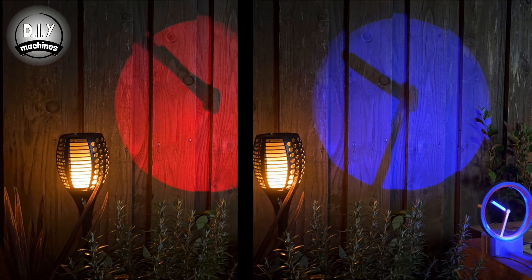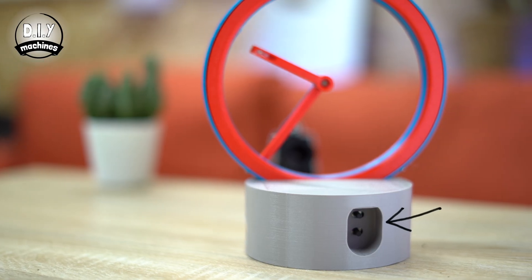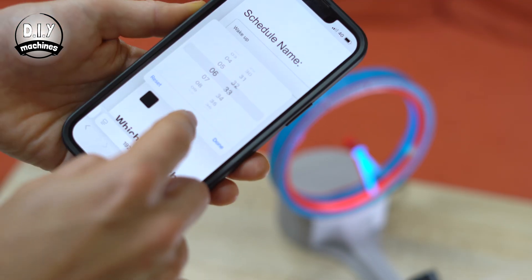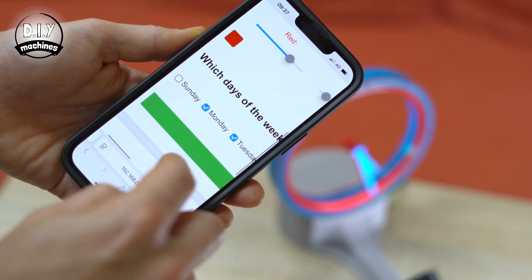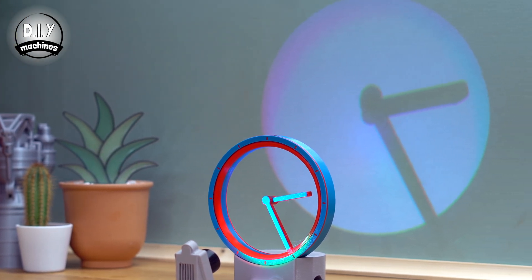Not only can you control the brightness and color of the clock using these two discrete buttons at the back, the project has a built-in web server which allows you to program a schedule of scenes based on the time of day and day of the week. You can set something to wake you up in the morning or perhaps set a more cozy atmosphere for those wintry evenings.